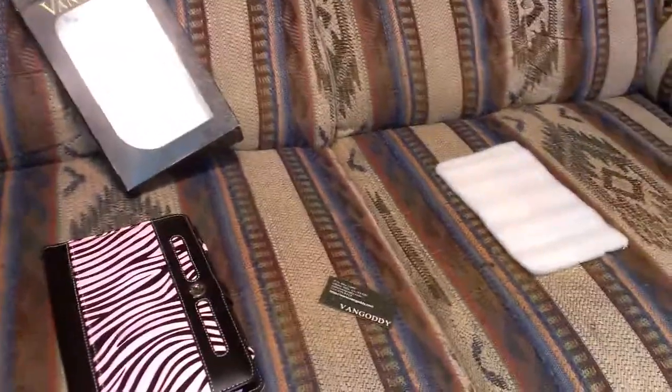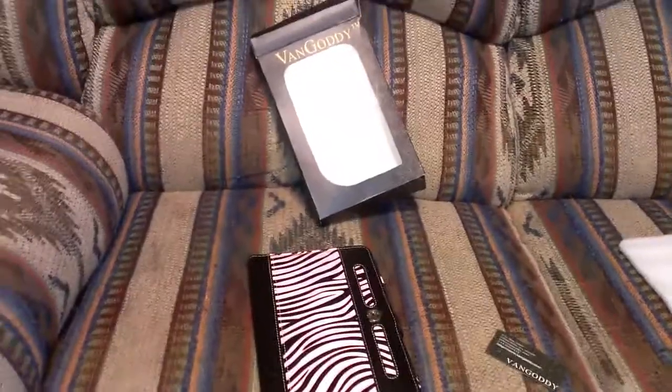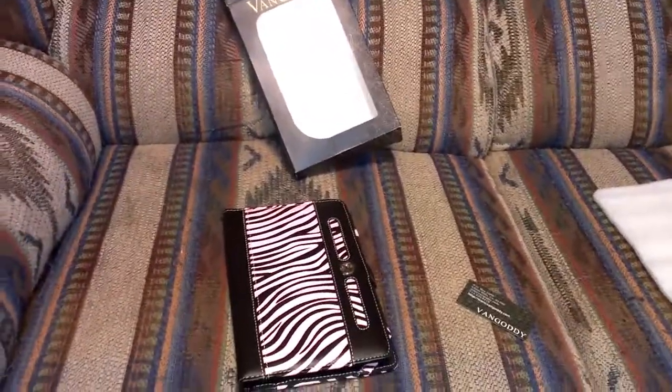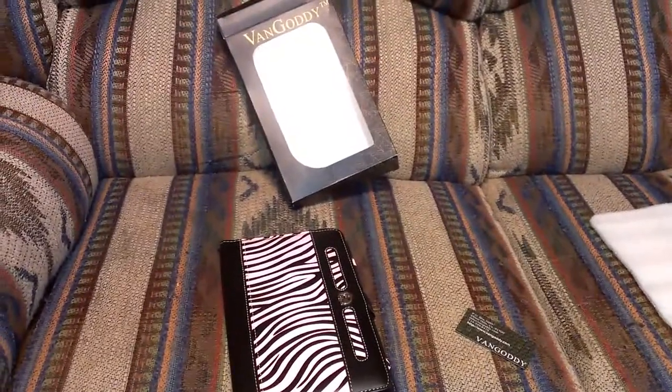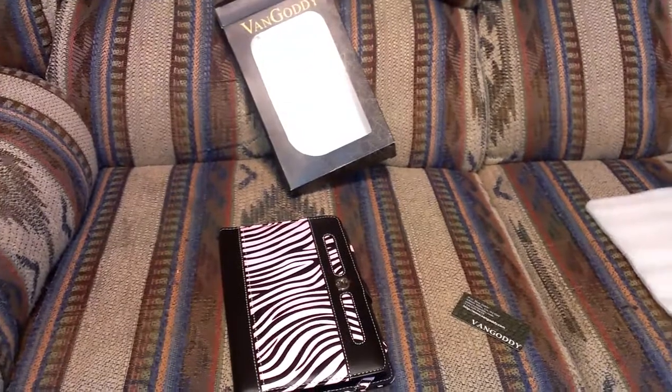Anyway, that's my review for the Van Gaudi Zebra Stripe leather case. Check the description if you want to go purchase this. Have a great day, subscribe to my channel, give me a thumbs up — thank you.